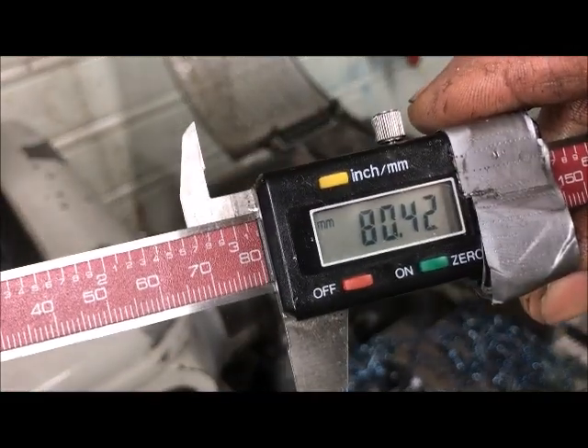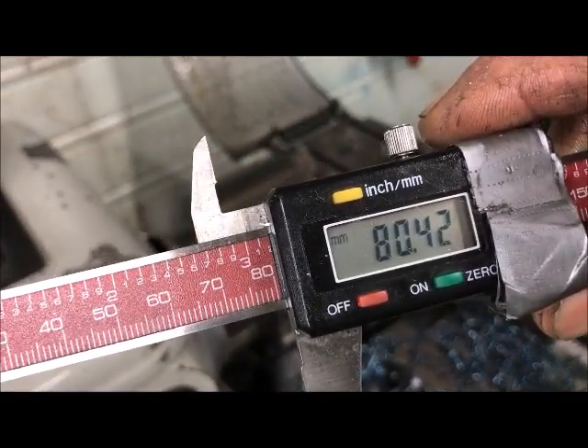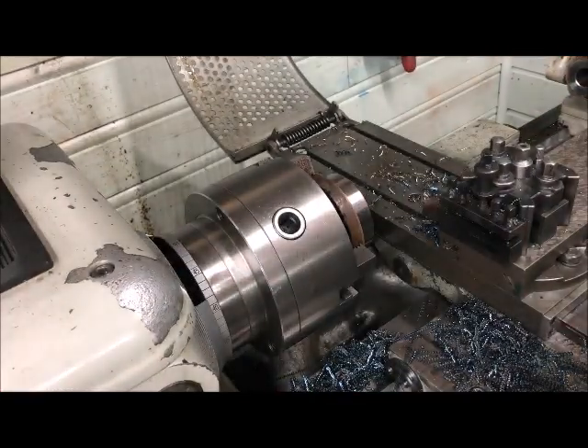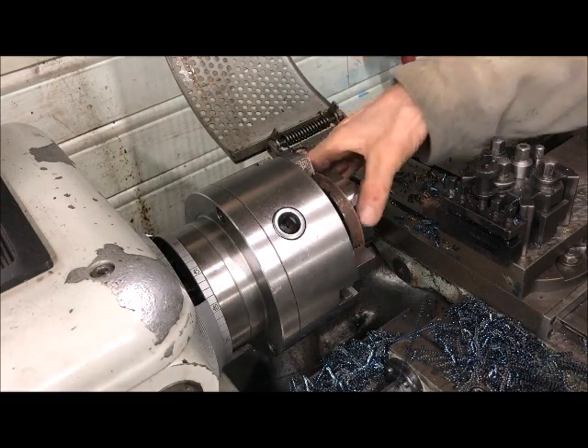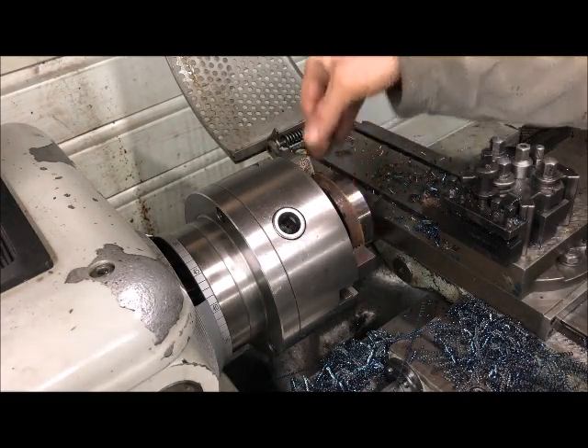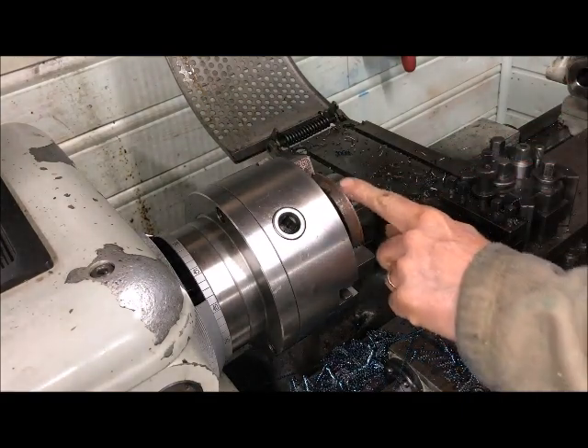It's already dropped — at least a tenth of a millimeter. And I think it will cool off and then close in on it.